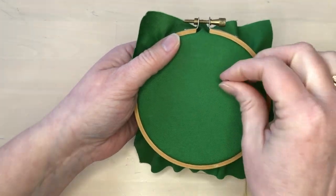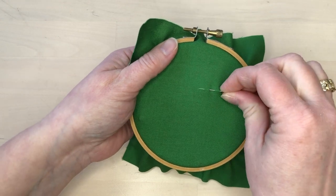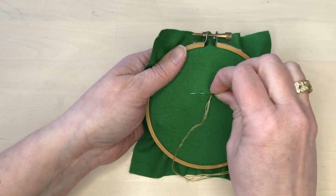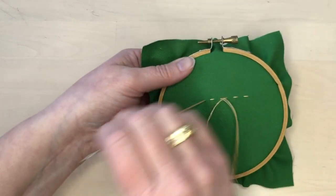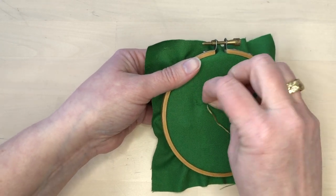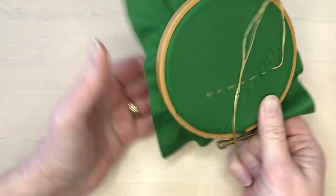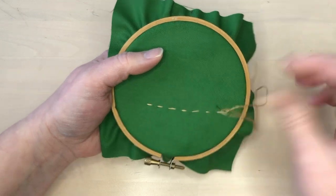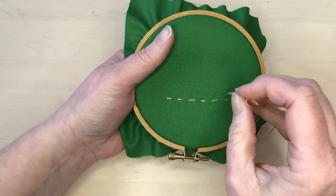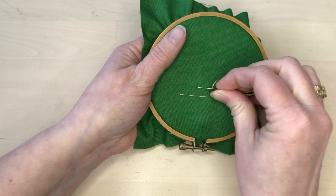There are two different ways to do the basic running stitch. The first method is to do a few stitches at a time by rocking the needle back and forth. With practice you will be able to do many stitches at a time very quickly and evenly — this is the method often used in garment making and quilting, and a thimble can help control the needle. If you have trouble with the rocking method, you can always do running stitch with the stabbing technique, where you do one stitch at a time.